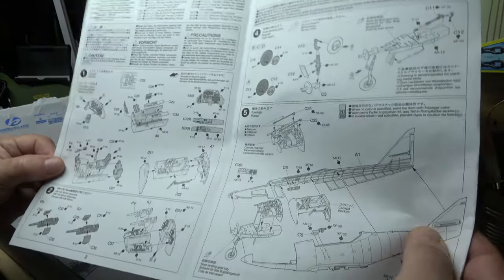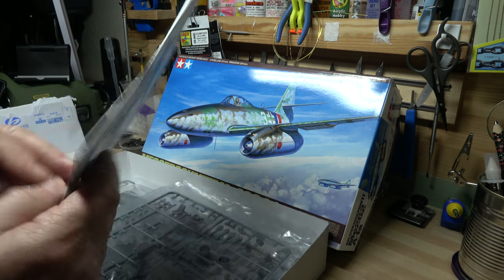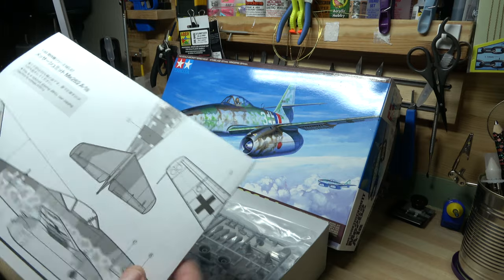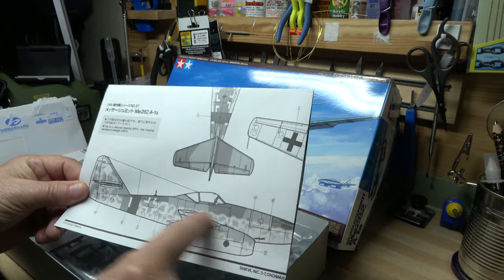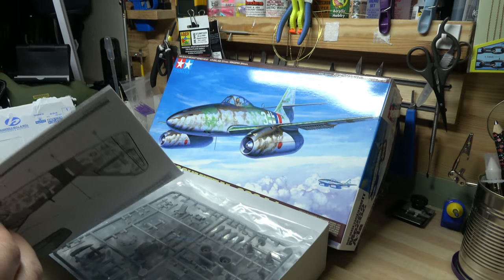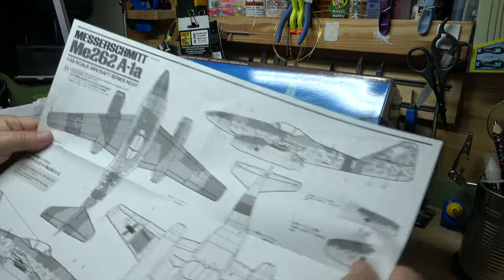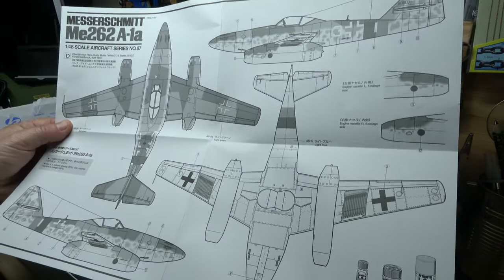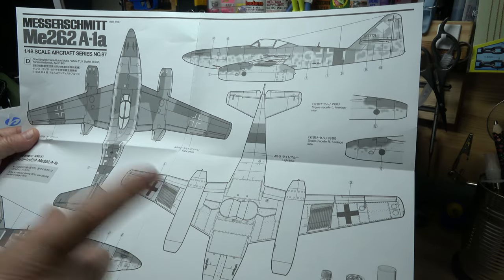There are the instructions — not bad at all, quite straightforward. I obviously start on step one, which is mainly the cockpit build-up. There will be photographs in the video. This is a 1:1 scale reference of the model in 1/48, so you get a good idea of the camouflage and how it's done. It's just the one basic scheme on each side.